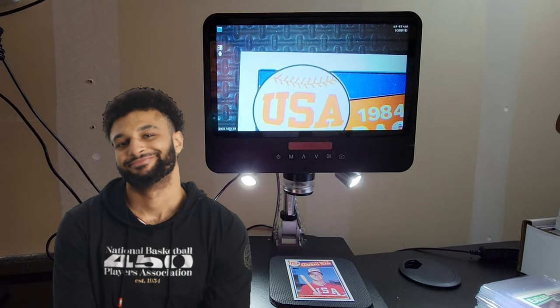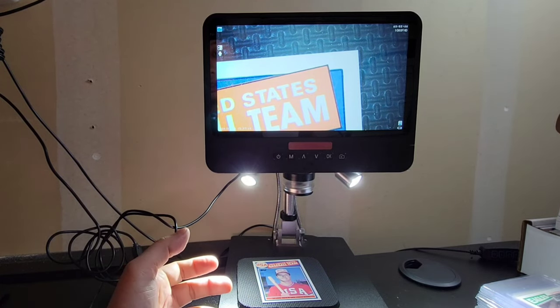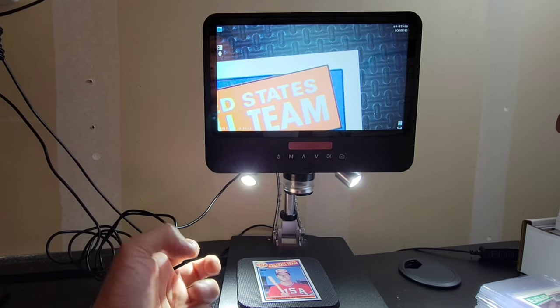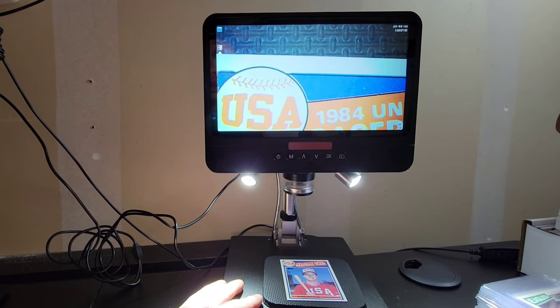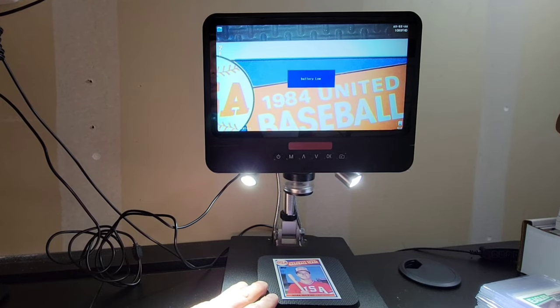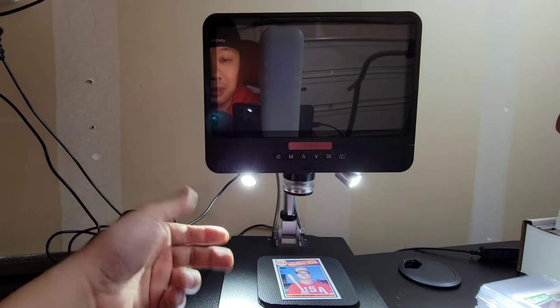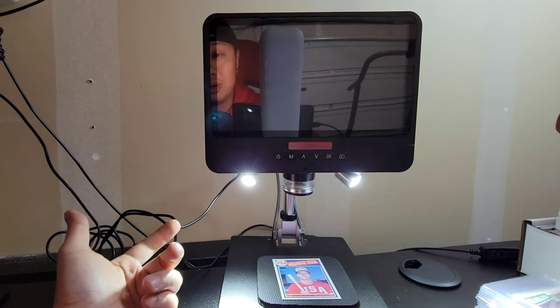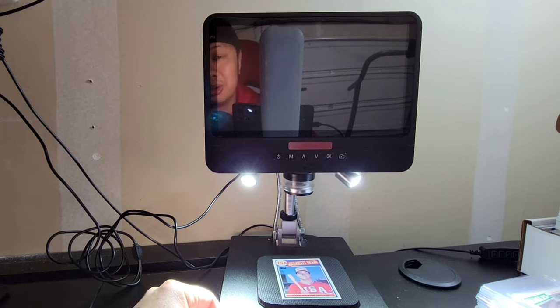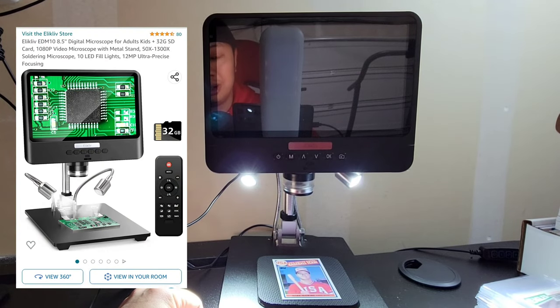Is this setup necessary? Absolutely not. It's purely for comfort. If you're looking through hundreds of cards, something like this is much more functional than a loupe — easier on the eyes and faster to get through. One thing I don't like is the battery life: if unplugged, it only lasts about 15 to 20 minutes. It does plug into the wall and can be used portably. The link is in the description.